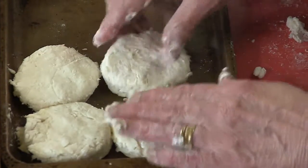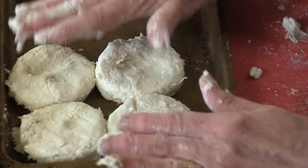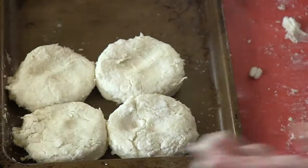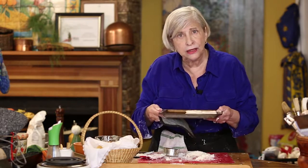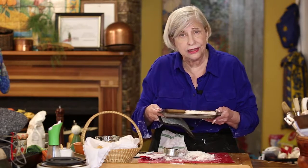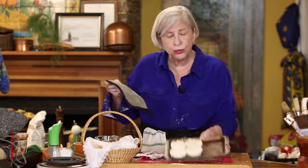Give them all a nice pat. Some people call that docking — I just call it patting. And there you are, nice little biscuits. Cook them on the top rack at 450. If they brown too much on the bottom and you don't like the way they look, the next time slide another pan underneath that's exactly like it. And always be sure to turn your pan halfway when you're cooking in the oven.